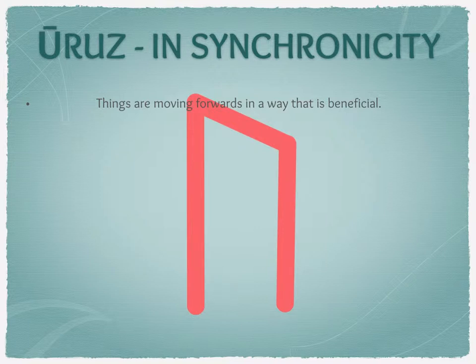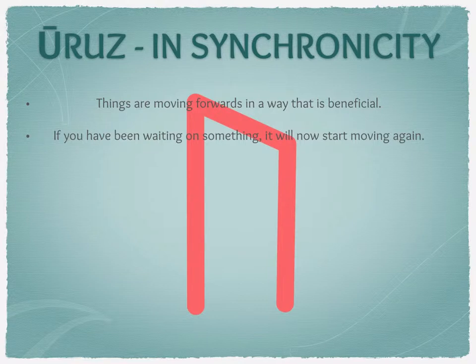This means things are moving forwards in a way that is either beneficial to you — even if you don't believe it is at the time — or things that make you happy. A good example: when we were looking to purchase our current place, we had months and months of waiting, then Uruz came up in my daily read and we had a phone call saying the sellers had finally found a house and things were moving. It's usually a sign that positive change is coming.